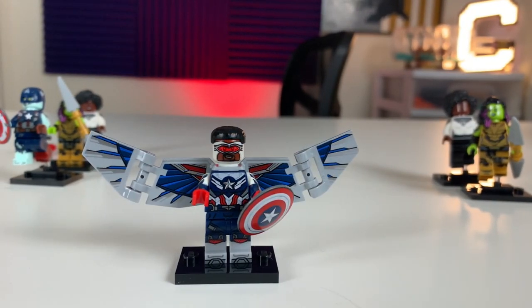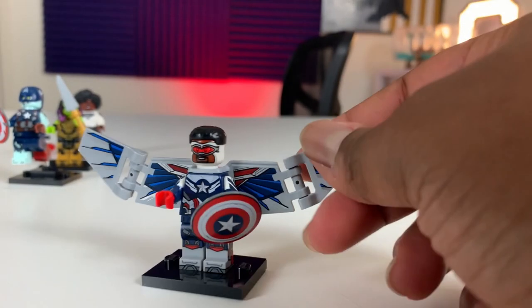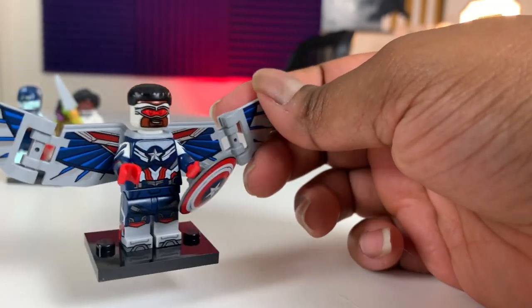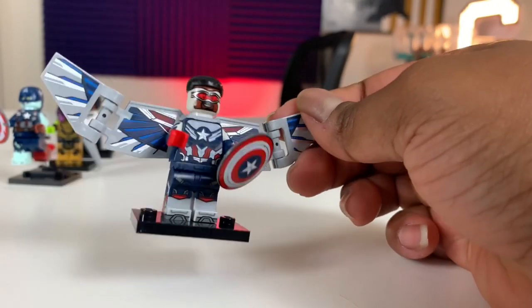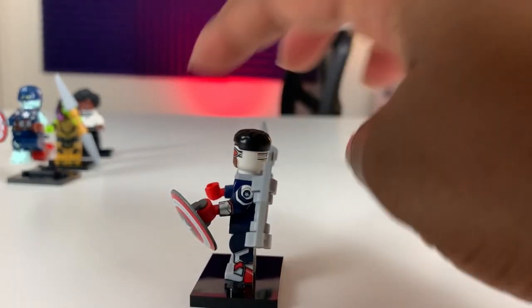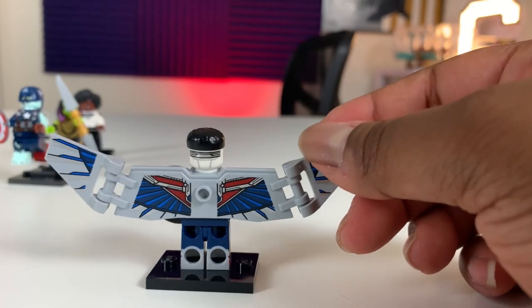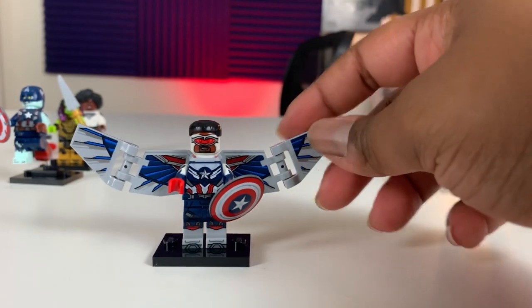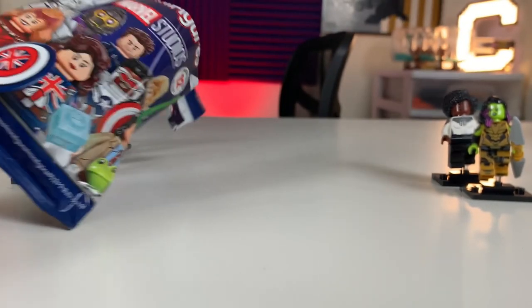Taking a look at the Falcon figure overall — great figure once again. All of these are just amazing. Great printing on the torso. It does have arm printing — dual molded arm with white and blue printing. Printing on the front and side for the legs, no leg printing on the back, but there is torso printing on the back. They pulled out all the stops here for the Marvel CMF.